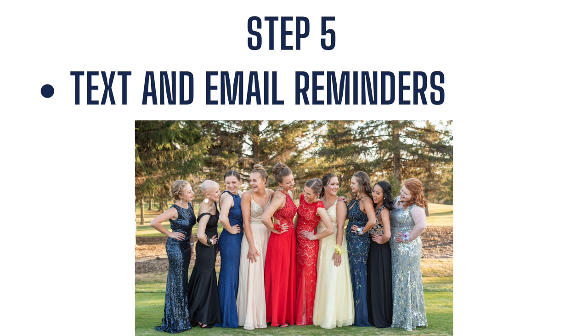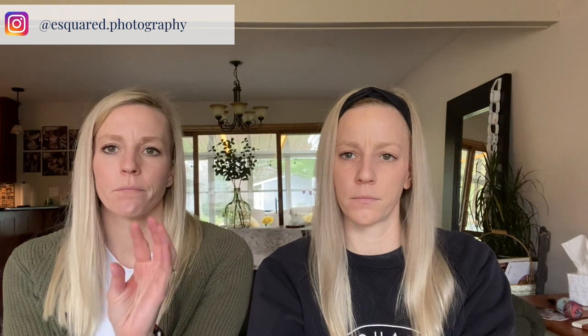Step five is text and email reminders. We collect that one person in the group's phone number so we can remind them to have their money collected — we always try to have the group leader collect the money. We remind them to meet at the right time and be on time, because we have sessions back to back. If they don't show up on time, we will continue on with the next session. And if there are any change of plans or cancellations due to rain, we have a number to text them right away.